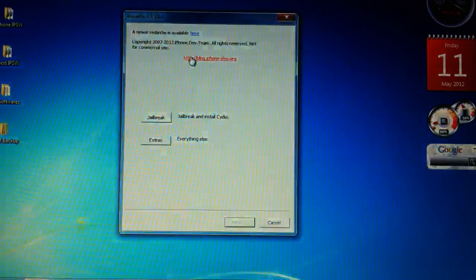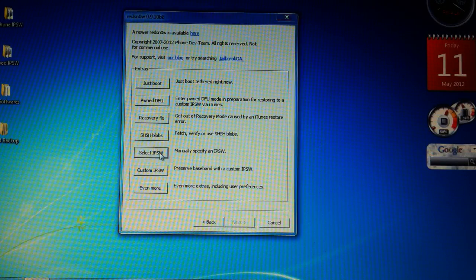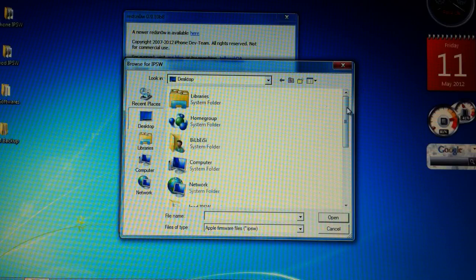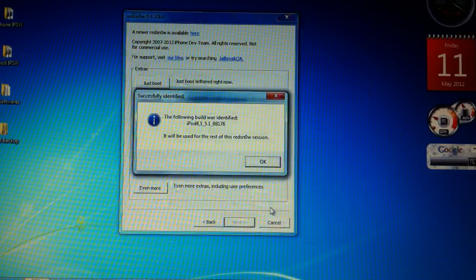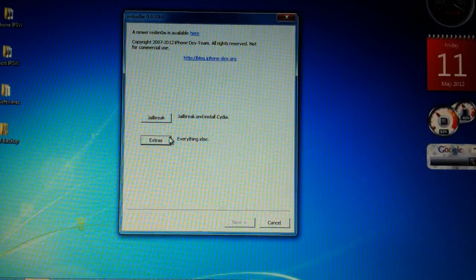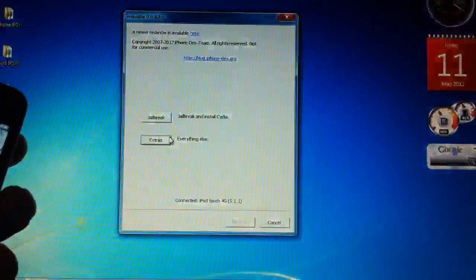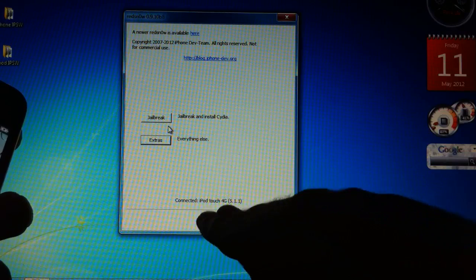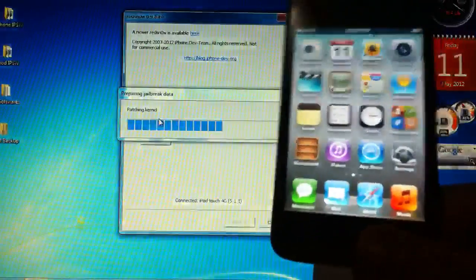After downloading, open redsn0w and go to Extras, then select IPSW. Find your IPSW for 5.1 and open it. Then go back and go to Jailbreak. Before that, connect your device. You can see it says iPod touch 4G 5.1.1.